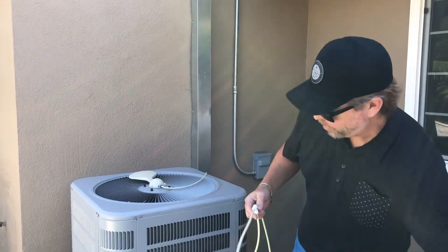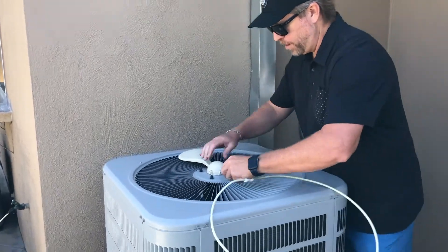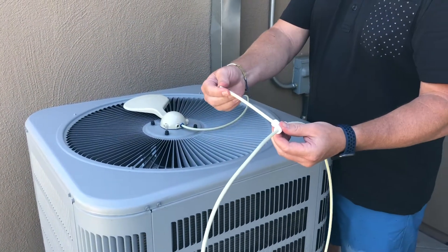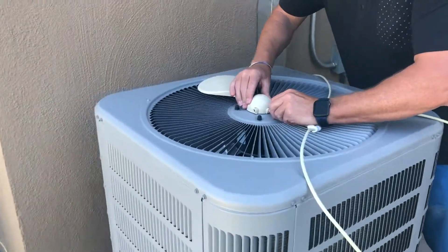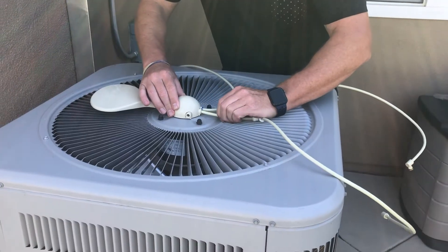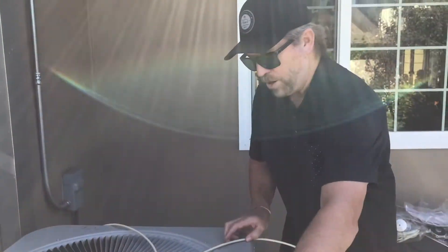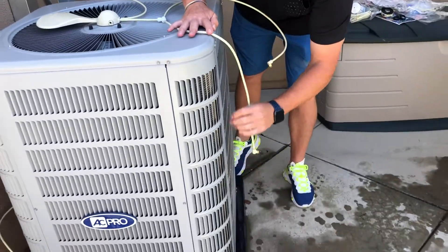I'm going to take one of them and show you how to install it. You're simply taking the five-inch leader piece and pushing it right into the flapper valve. Give it a nice, good push in there, make sure it's nice and snug, and then you're going to want to position the arms for maximum mist coverage.